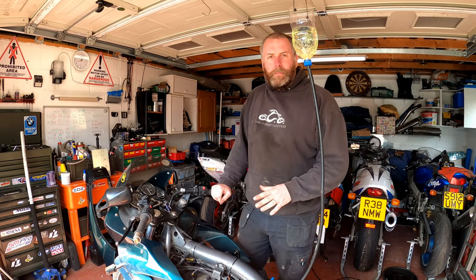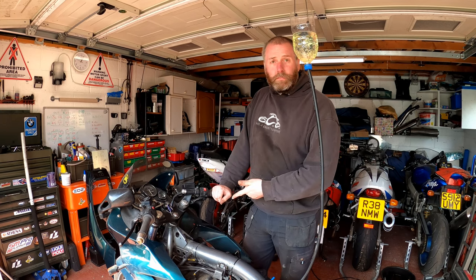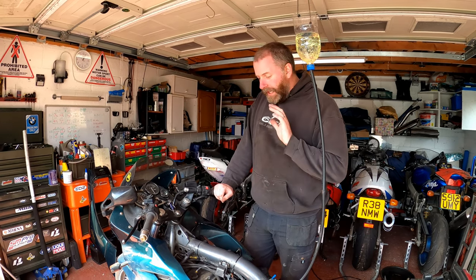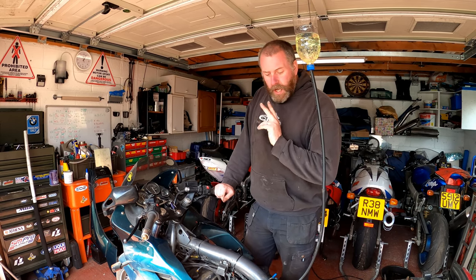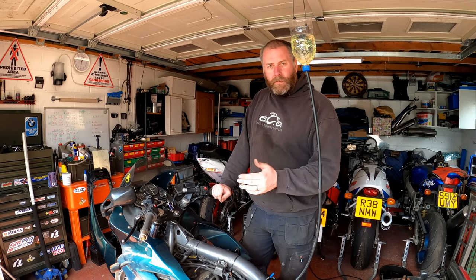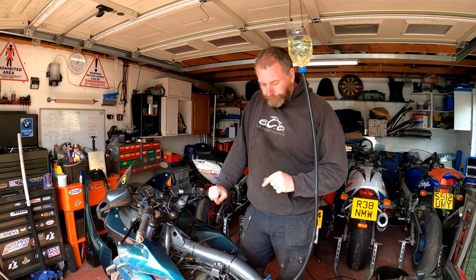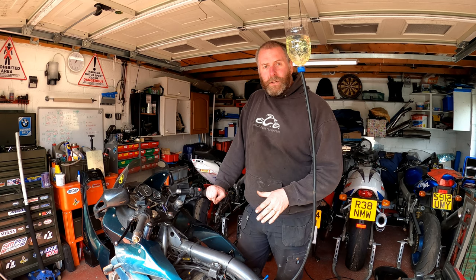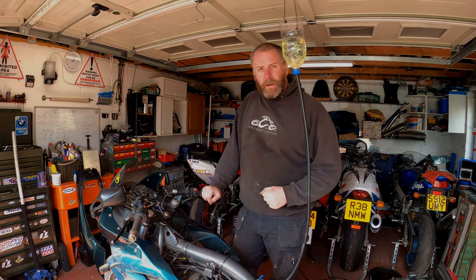That is the bike up to temperature. What I did was basically run it — it took about five minutes or so — and when the fan kicked in, that's as far as I'm concerned up to temperature. So now we are ready to begin the synchronisation process. I did set the idle; it was a little bit high so I lowered it down a touch and it's roughly in the ballpark where it needs to be. What we need to do next is prep the carburetors for synchronisation — get the gauges out, plumb them all in, and that's what we'll do next.